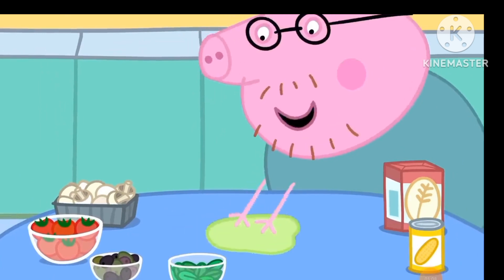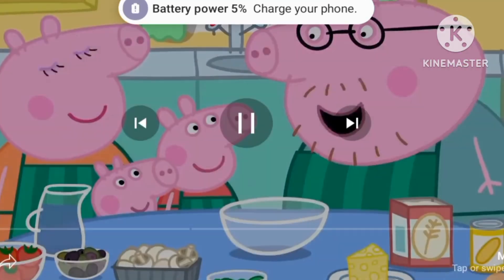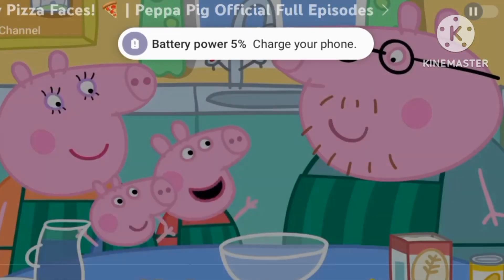Let's wipe the table clean and put our aprons on. Right, let's make pizza. Pizza, pizza.